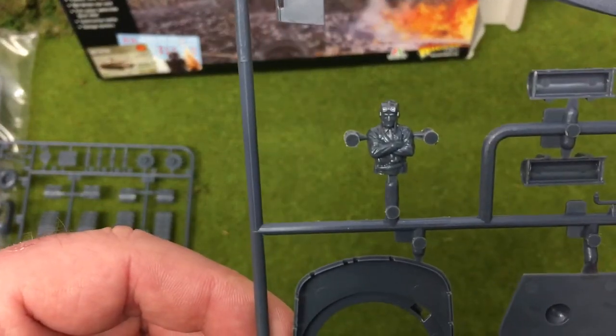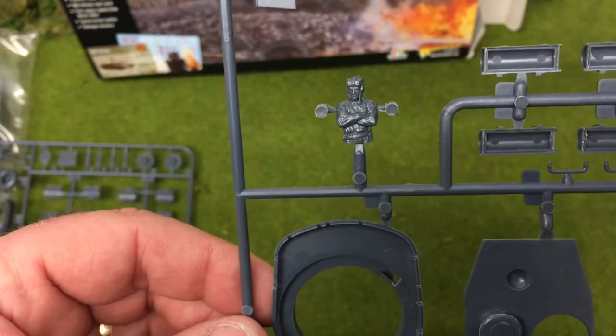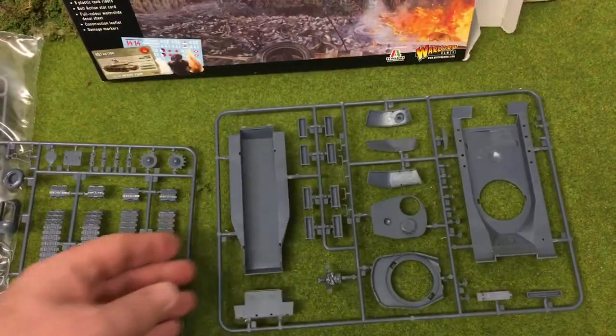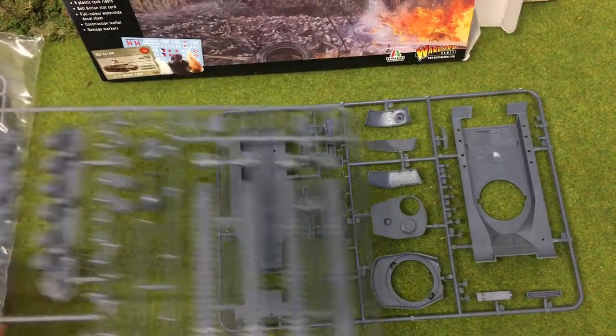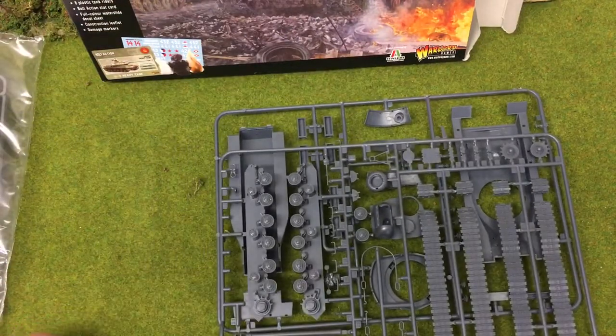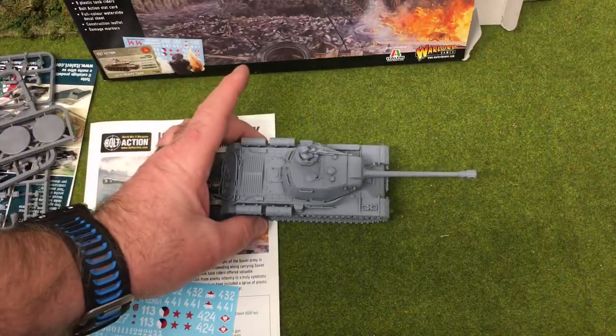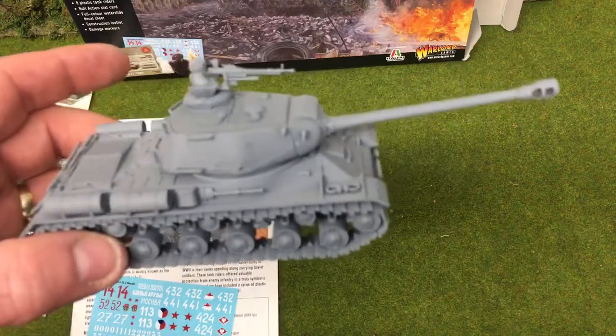The tank commander figure has his arms folded — seems a bit cross about something! So what we're going to do is construct this and once it's built we'll give it a base coat and let you see how it comes together. We've now made up the IS-2 and it's undercoated in grey primer.